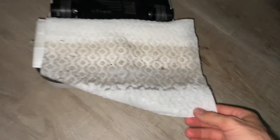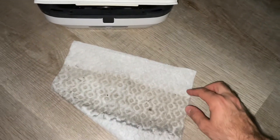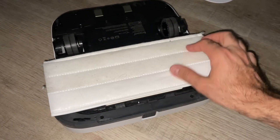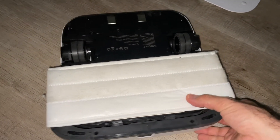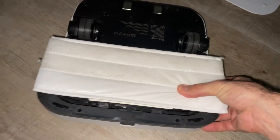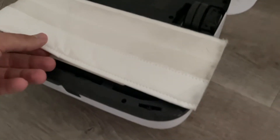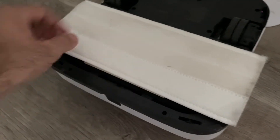And now the nice thing about this is you can just take it, fold it, throw it away, and the initial pad is still available. Overall, I've had good success using this method, saving a lot of money by reusing the same disposable pad on the M6 and instead using these disposable Swiffer pads.